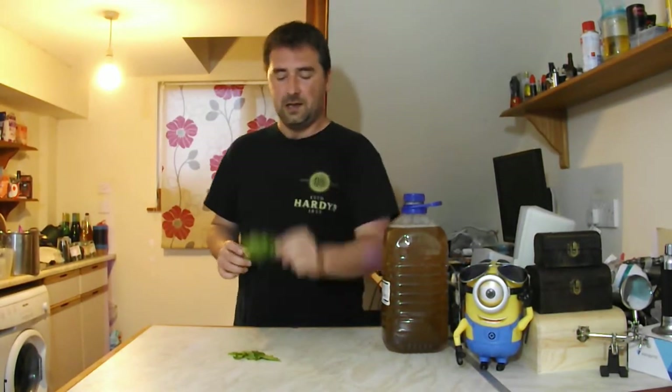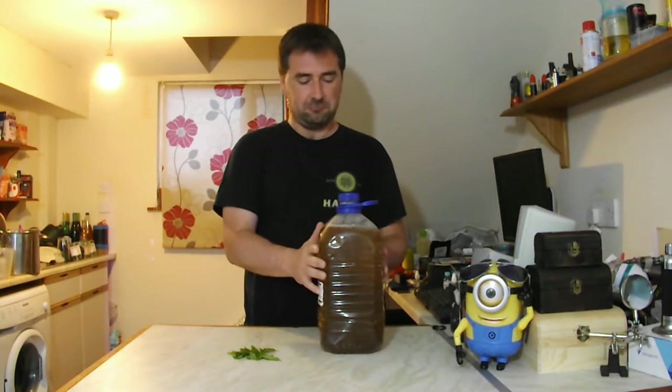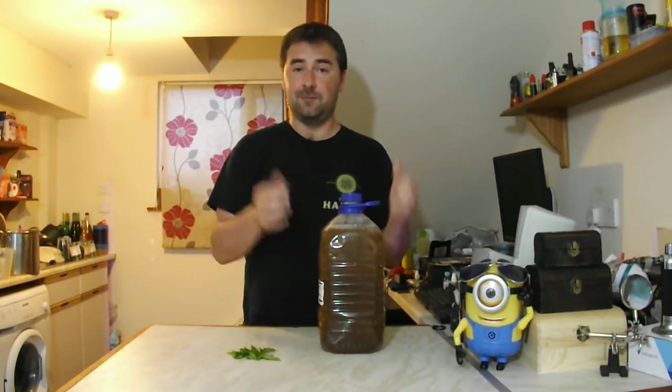Hello Homebrewers! Welcome to my channel! So today we're going to be turning this into this.